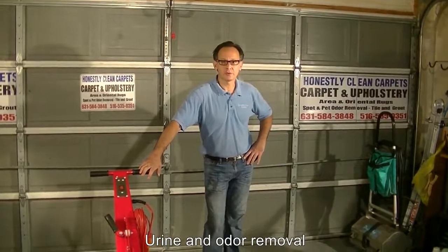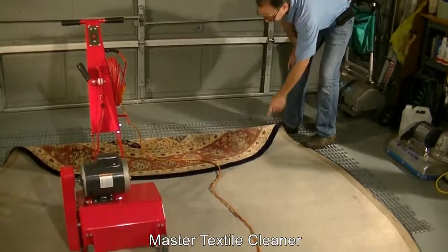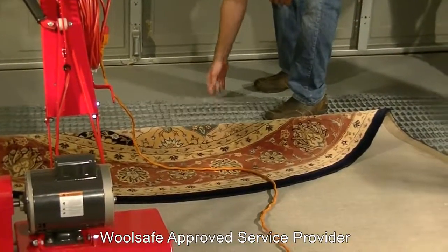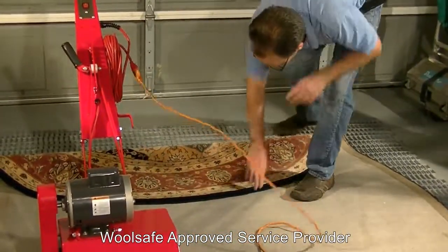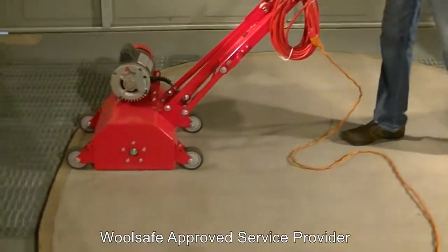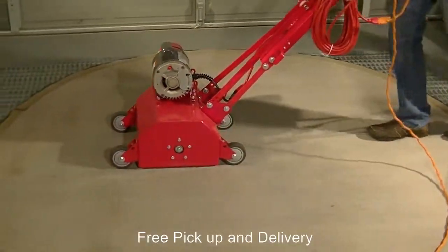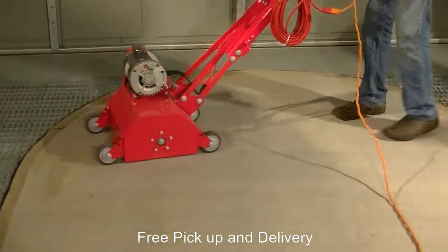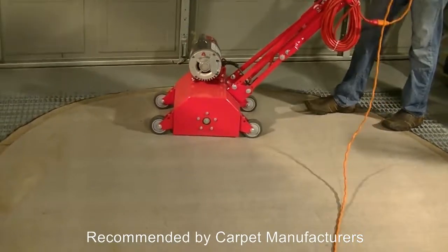Now we're going to use the rug beater and beat the carpet. What we have here is the carpet upside down. We have grates against the floor. The concept is that the agitation from the machine agitates the carpet upside down and beats out the ground-in dirt that's been there for any number of years. We get the machine set up, pull it on, and take it back to the floor.